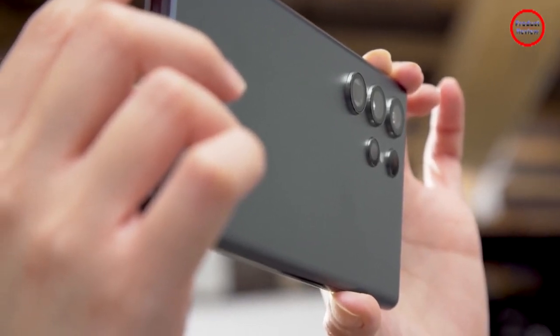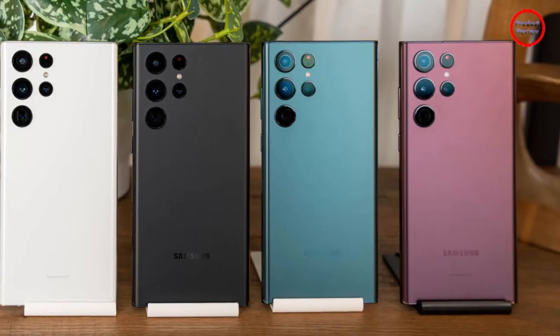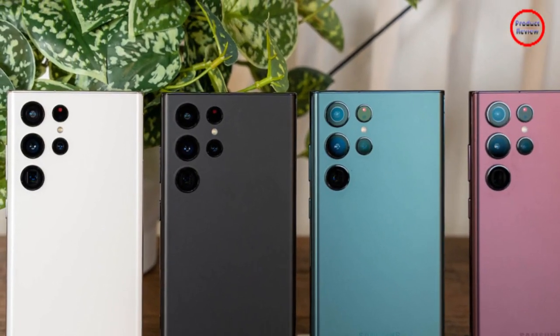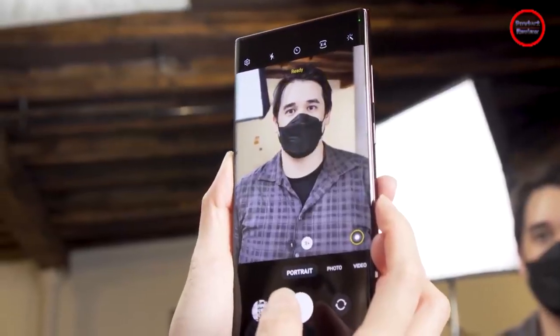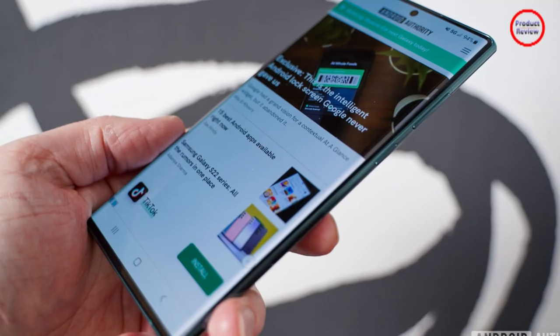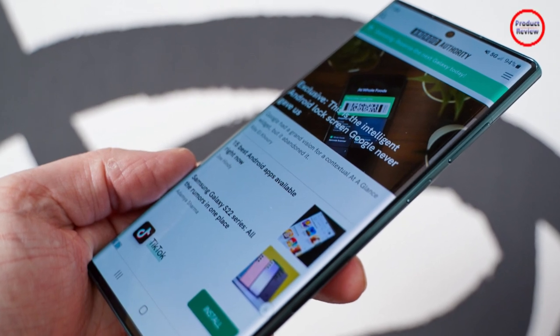The Galaxy S22 Ultra starts at $1,200 and is available for pre-order today, with official sales slated for February 25th. For those who pre-order, Samsung is offering a free upgrade to the next storage tier, $200 of credit on Samsung.com, and a 25% discount towards the purchase of a new Galaxy Tab S8.